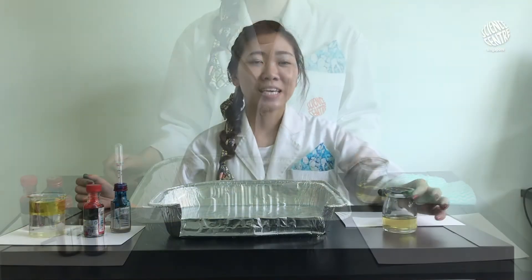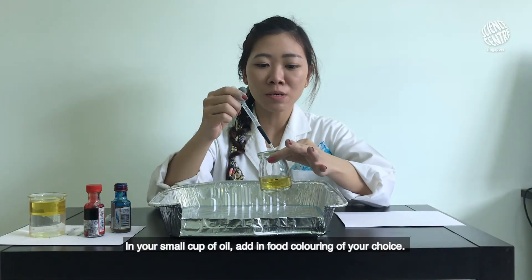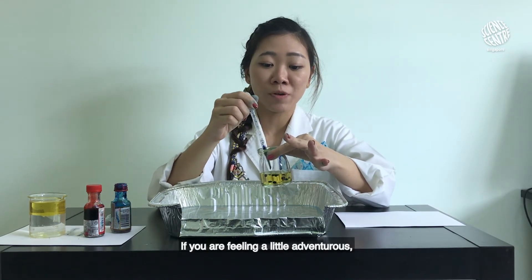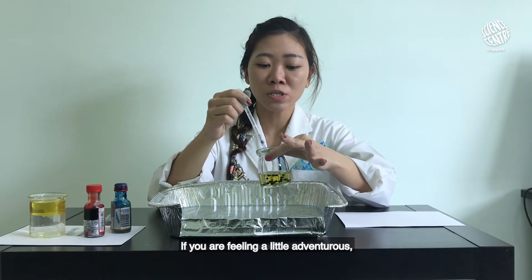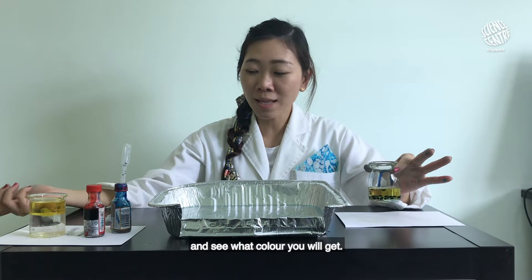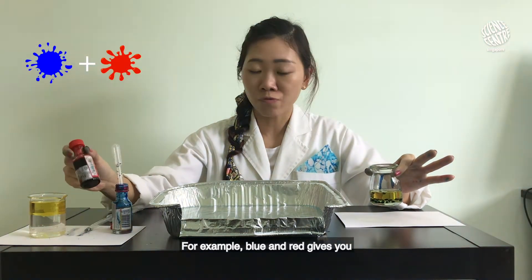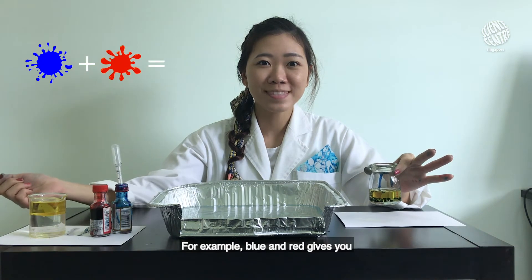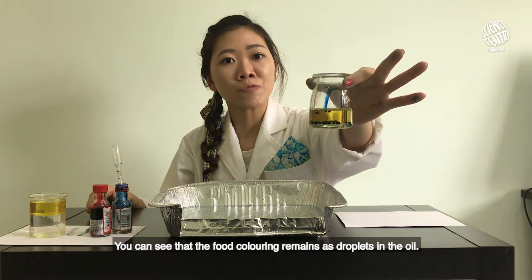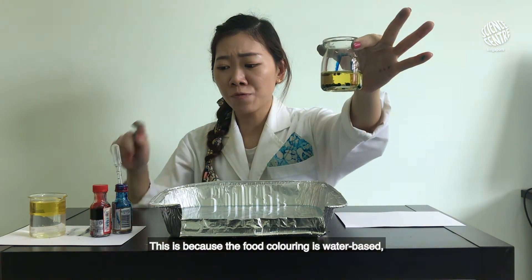In your small cup of oil, add in food coloring of your choice — today I am using blue. If you're feeling a little adventurous, you can try mixing two different colors and see what color you'll get. For example, blue and red gives you purple. You can see that the food coloring remains as droplets in the oil.